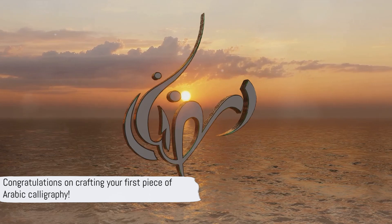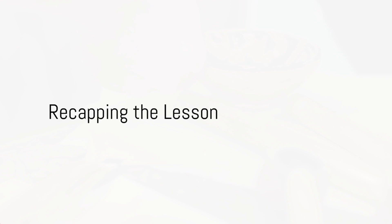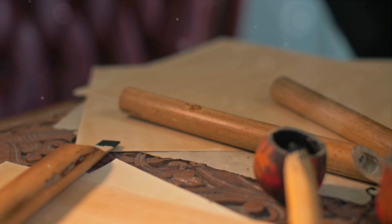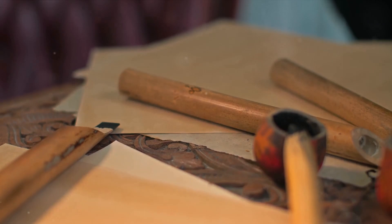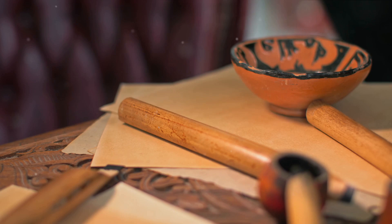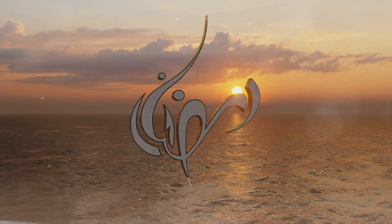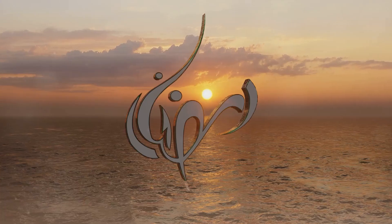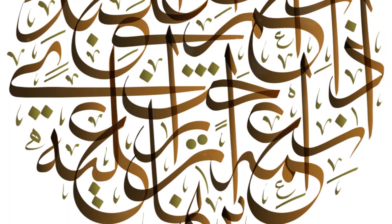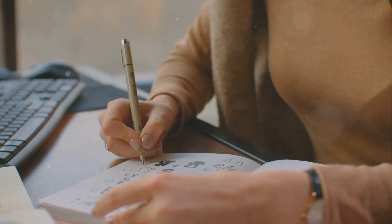Congratulations! You've crafted your first piece of Arabic calligraphy. You've come a long way in a short time. We've delved into the captivating world of Arabic calligraphy, marveled at the tools that bring this art to life, and uncovered the basic techniques. We've even embarked on the journey of crafting your first script. It's clear that this art form is more than just writing — it's an expression of culture and identity. So keep exploring, keep practicing. Remember, the beauty of Arabic calligraphy lies in every stroke. Keep practicing, and you'll soon create your own masterpiece.